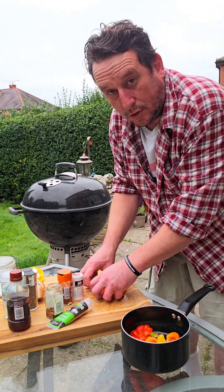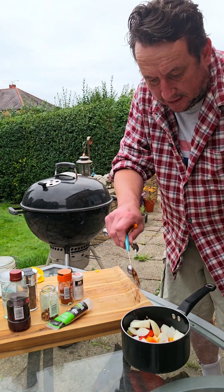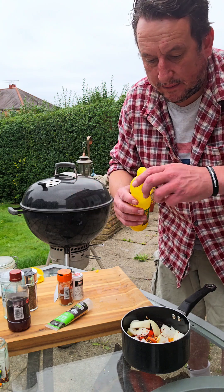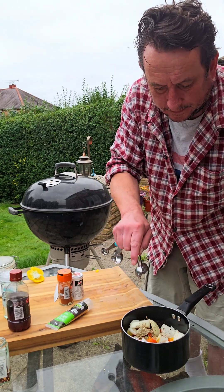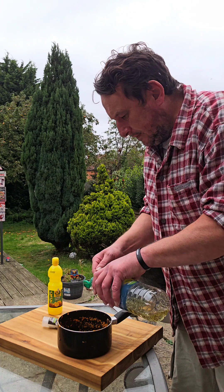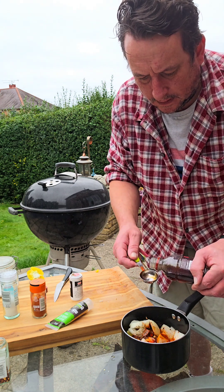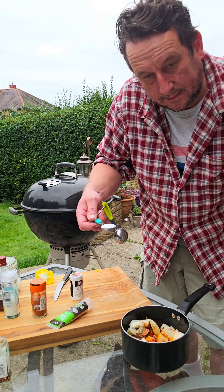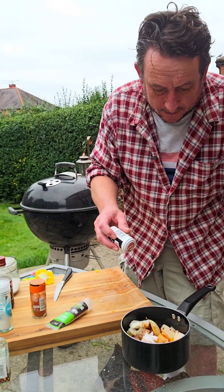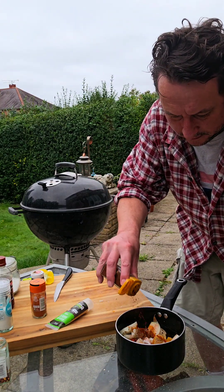Peppers deseeded and chopped roughly into a saucepan. Same with the onion. Good half a teaspoon of chili flakes. Normally use the zest and juice of one lemon, but I've got no lemons — I've got this lemon juice, so about the juice of one lemon. Teaspoon of dried thyme, one tablespoon of paprika, three tablespoons of veg oil, three tablespoons of malt vinegar, half a tablespoon of sugar, a good grinding of salt and pepper, a good squeeze of garlic puree, and a quarter teaspoon of chili powder.